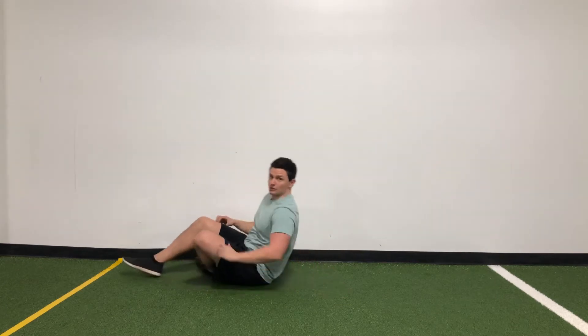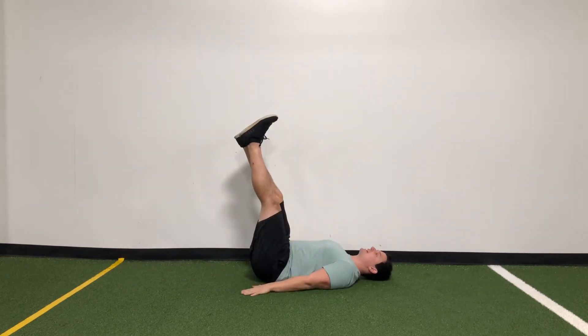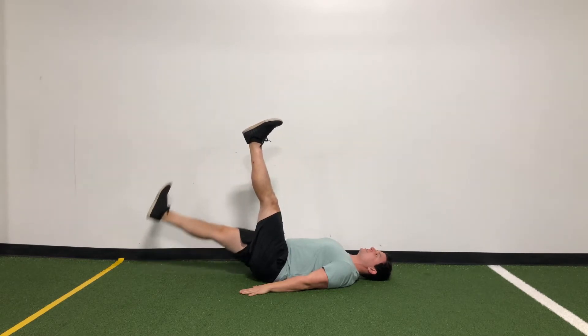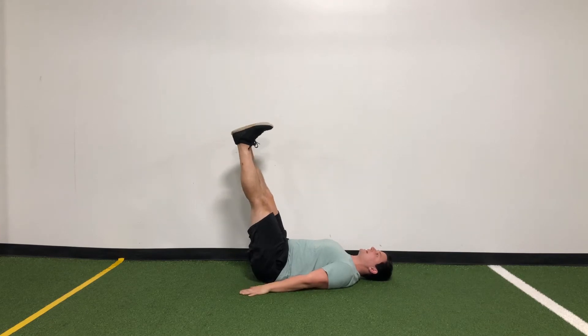For the leg lowers, we're going to start on our back, making sure that both legs are completely straight and our hands are down to your sides. The reason we want our hands palms down is because we want to push into the ground as we're lowering down and up. That's going to keep our back nice and flat the whole time.